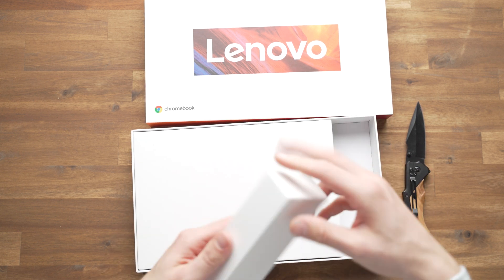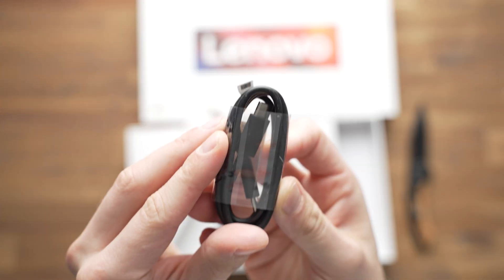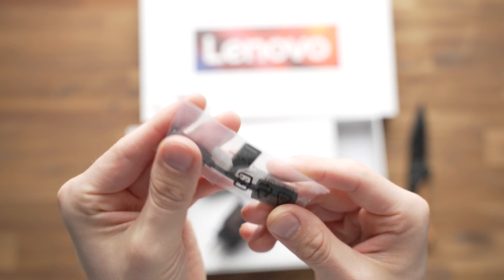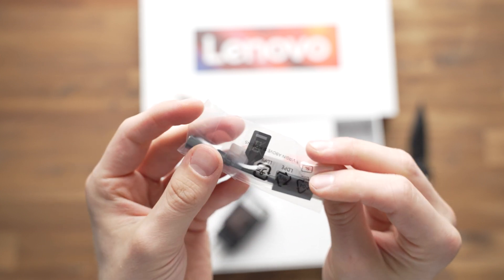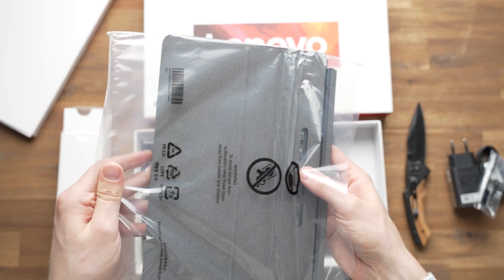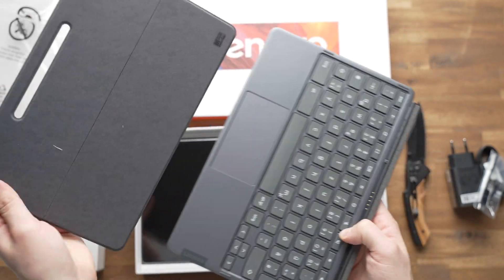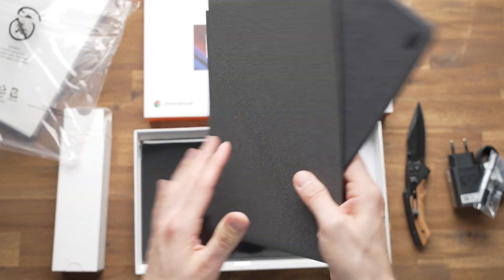Inside the box we get the charger first. Then there's a standard USB-C to USB-C cable, and we even get a USB-C to 3.5mm audio jack adapter, which is not common these days, so it's nice that Lenovo is including it. Then we get the keyboard cover, and this one consists of two parts.